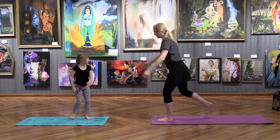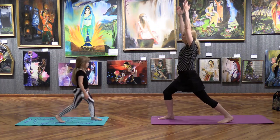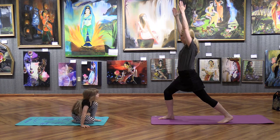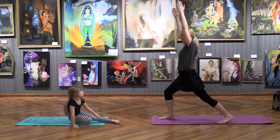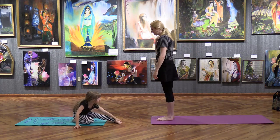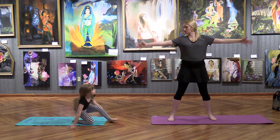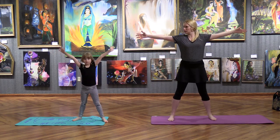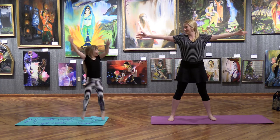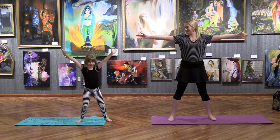Come back to center. Try the other foot — warrior back. And back to center. Now step out to the side — we're going to do star pose and pretend you're twinkling. Stretch your arms out to the side — really twinkle, twinkle, twinkle! Oh, jumping jack star pose! Your star is really twinkling.